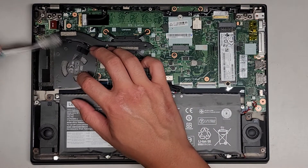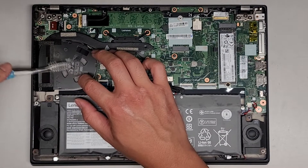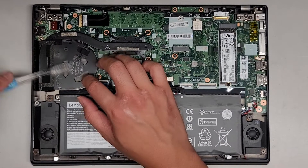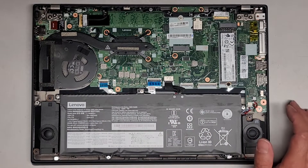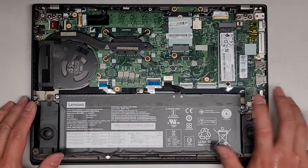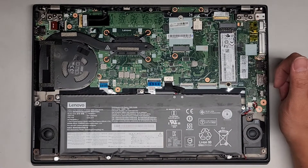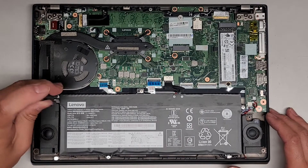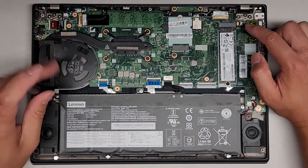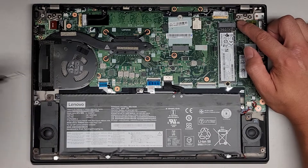For some reason this customer's laptop randomly wasn't powering on — it was stuck on a black screen, nothing was happening — so we had to do a battery power drain. There are a few ways you can do that. If it's not too bad, you can press and hold the power button for about 30 to 60 seconds. If not, then you might have to remove the battery, or you can try holding this little button here for 15 seconds.